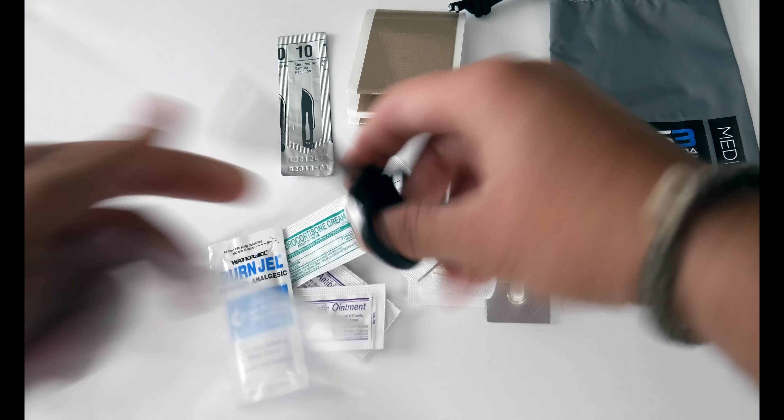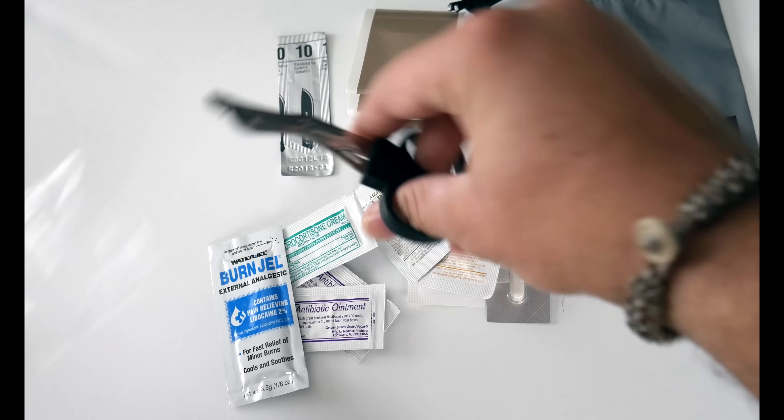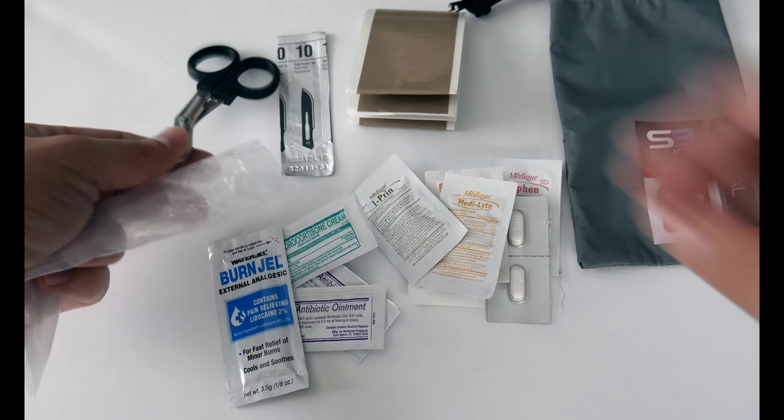For tools you have a sterile surgical scalpel blade, and then some small trauma shears — which is a nice addition, I like that.